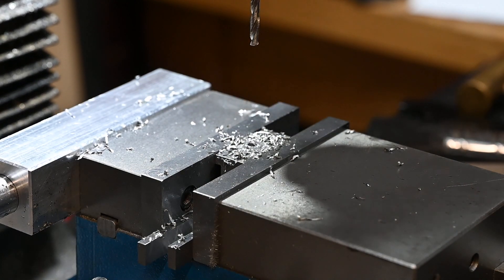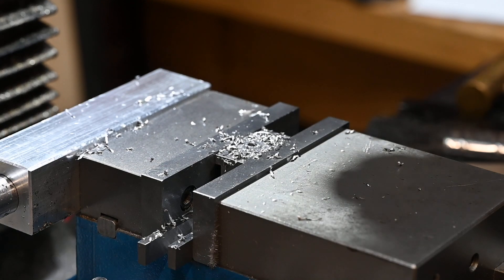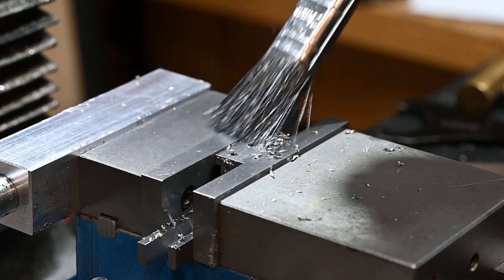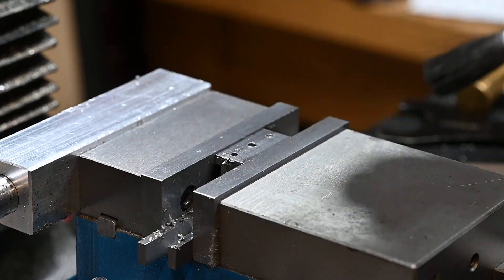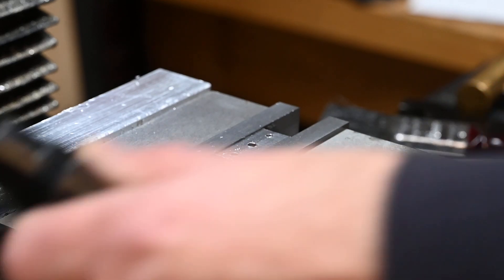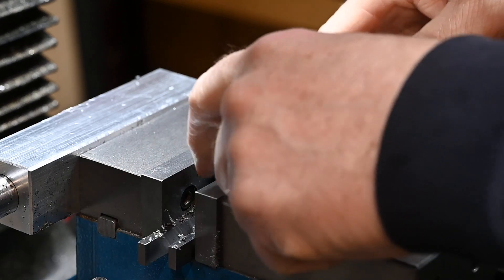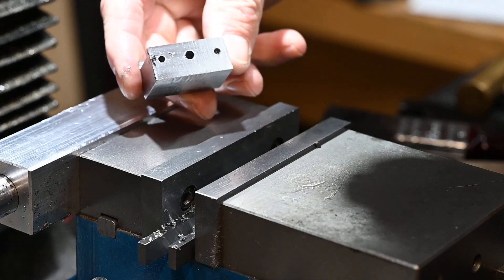Alright, got that drilled out. Alright, I can take that out now. Okay, we've got all the holes in there now.